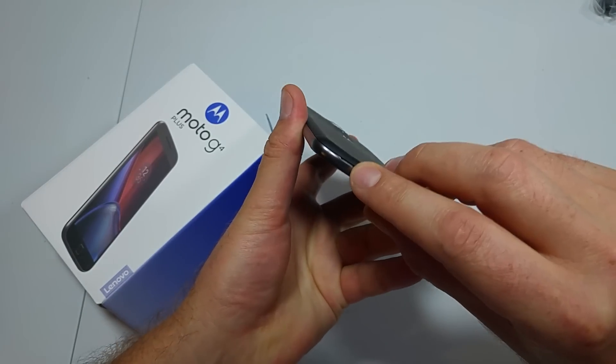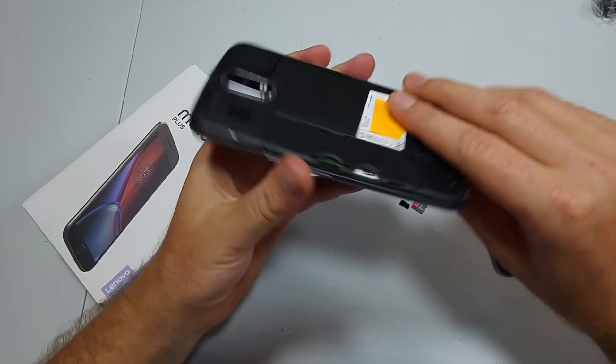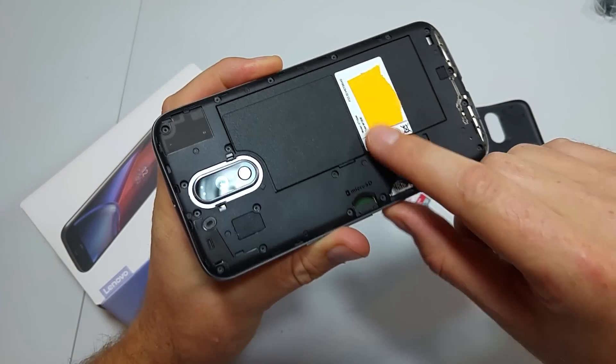First, right here towards the bottom is your release point — you're gonna just put your fingernail in and pry away. Right here you've got two slots: micro SD and SIM. Some of the international variants are gonna have dual SIM slots.